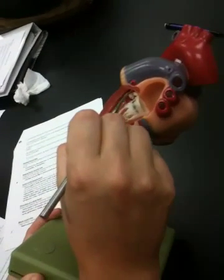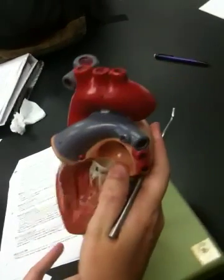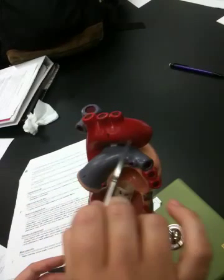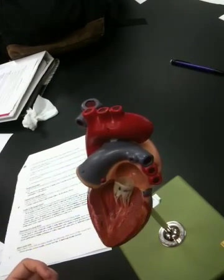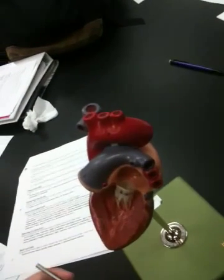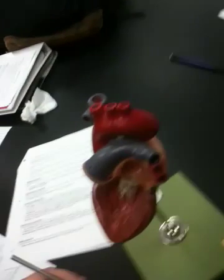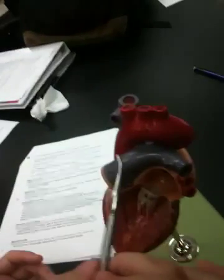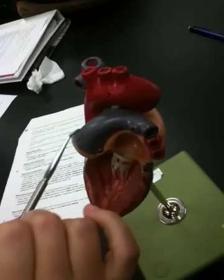This big vessel here in red is the aorta. In general, arteries are red and veins are blue — but that's going to be wrong in the pulmonary system. In the pulmonary system it's the opposite, so the pulmonary trunk carries deoxygenated blood and is shown in blue.